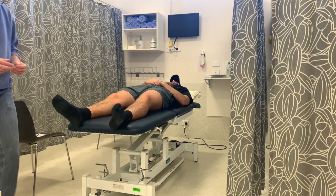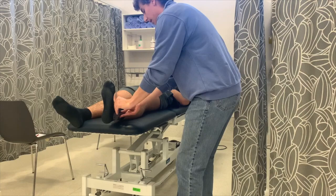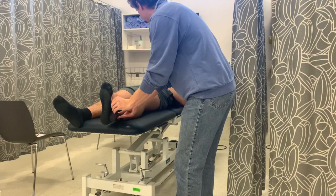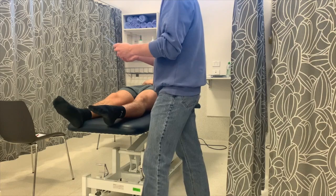And now the other ankle. We'll get it in the same position, like that. I'm going to get you to bring the foot to your chest. Well done. Back to neutral, well done. And I'll get you to point it out like a ballerina again. Well done.